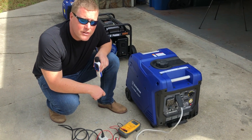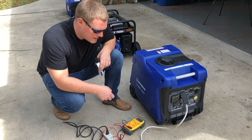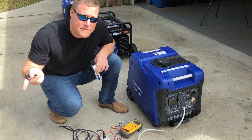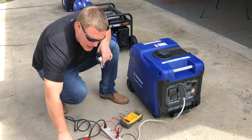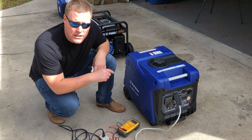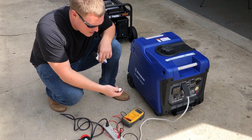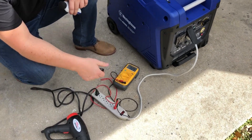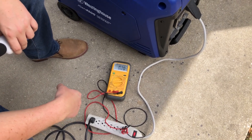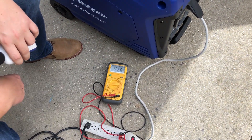Westinghouse iGen 4500 inverter generator decibel test. This comes with a push button start, so we'll go ahead and push button to start. We'll test under eco mode at the unit, 20 feet, 30 feet, and 50 feet. Then we'll engage a load — a 1500 watt heat gun on high — and test the decibels as well as a voltage reading at the unit, 20 feet, 30 feet, and 50 feet. So here we go — push button start, reading 125 volts.